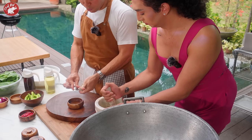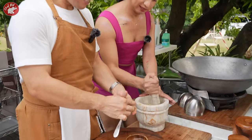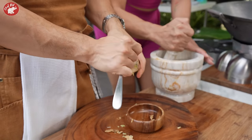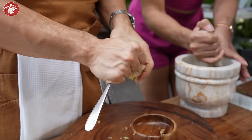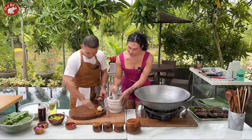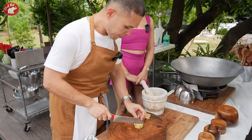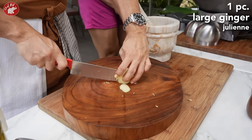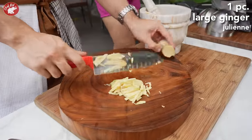I'm peeling the ginger. Marunong ka ba mag-peel ng ginger? Kukutsarahin — ayan. So normally we use the kutsara instead of the peeler. It's easier. Parang hindi easier — hindi ko mapeel yung dito. This is my workout. Okay na yan, darling. So ikakat ko tong ginger, and then thinly sliced — julienne.